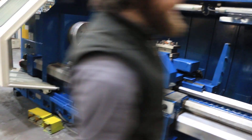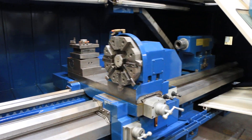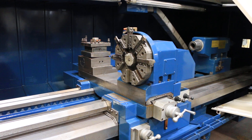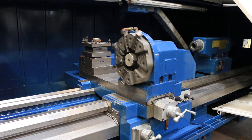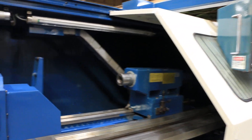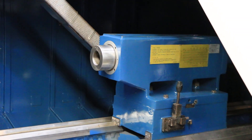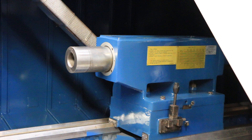Now we'll do the turret. And we're going to do the tail stock. The tail stock is a number six Morse taper.